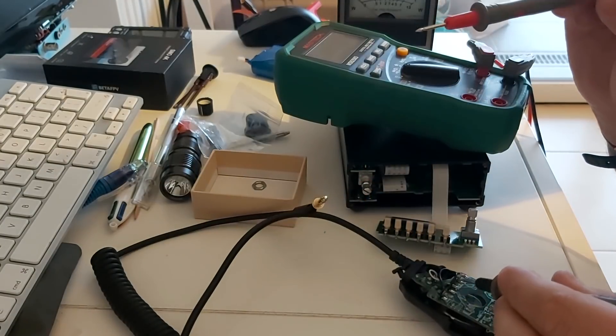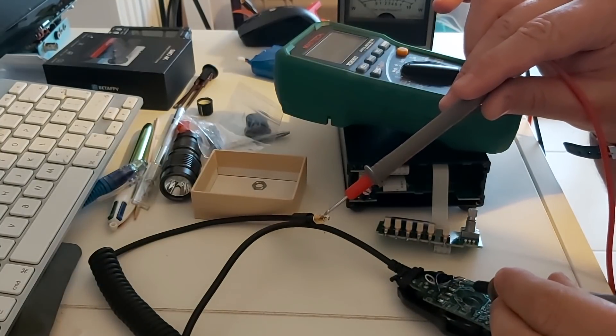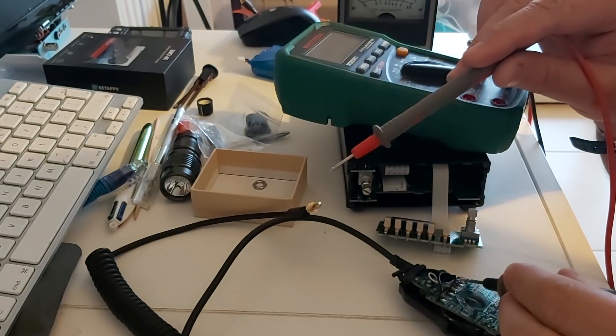Probing the contacts: ground confirmed, ring contact confirmed, green wire is ground as well. It's not the microphone that's faulty.